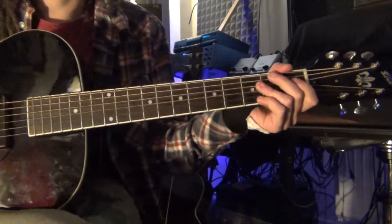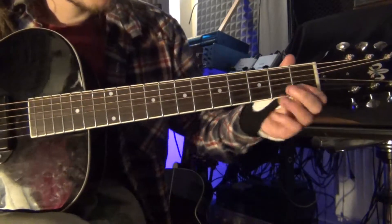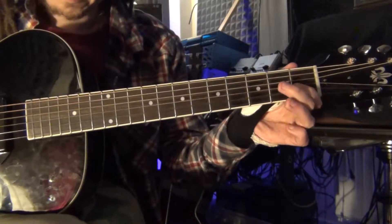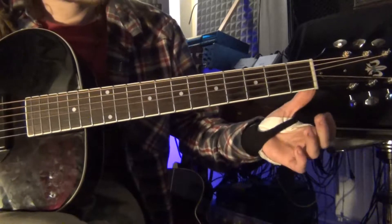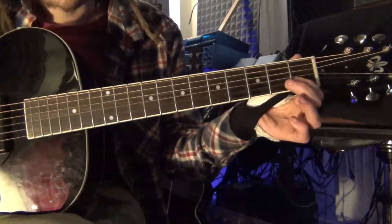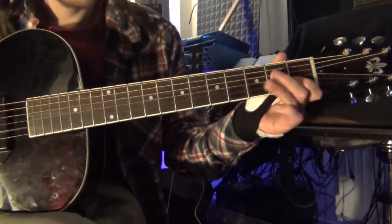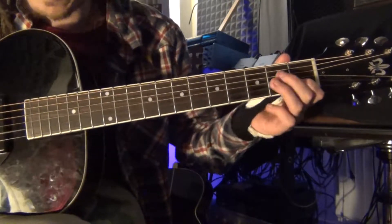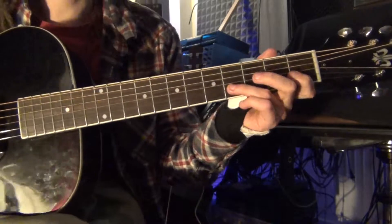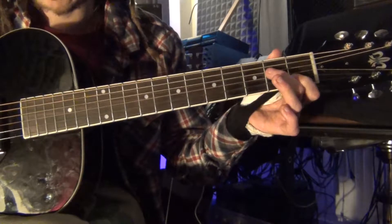Now we're going to talk about the guitar lick on the ending. It's the first fret on the E string, first fret on the B string, third one, first again. Then you go to the fourth — these are all on the B string.